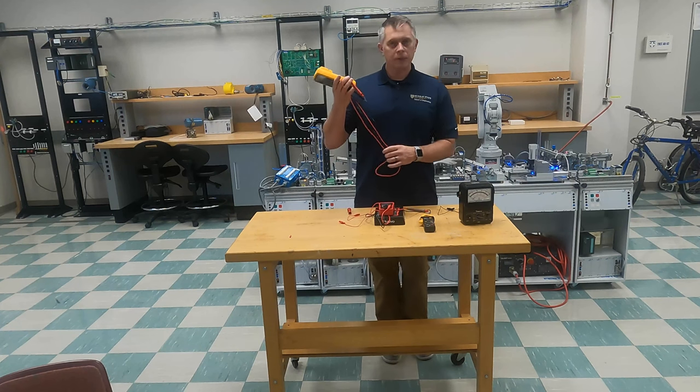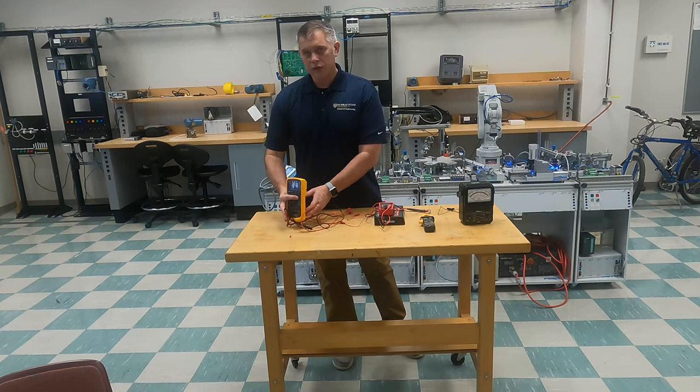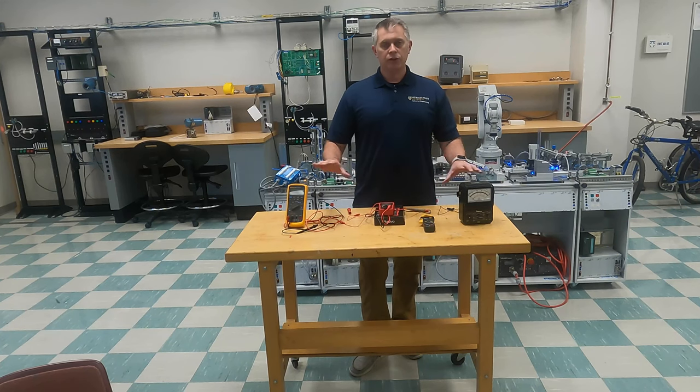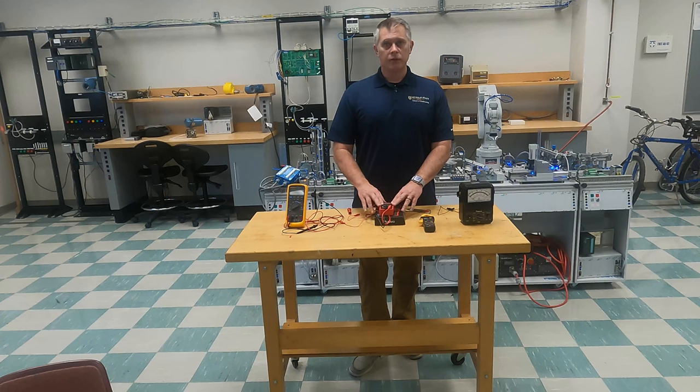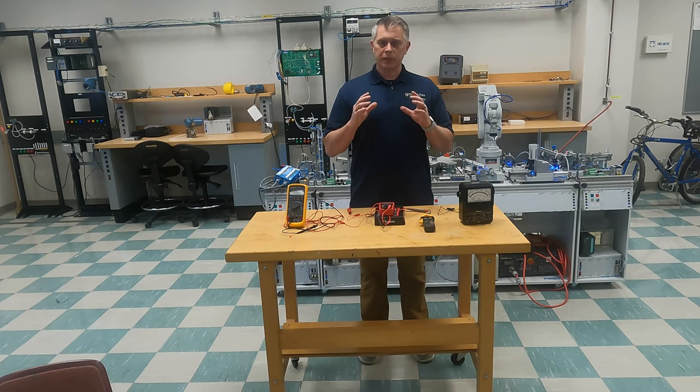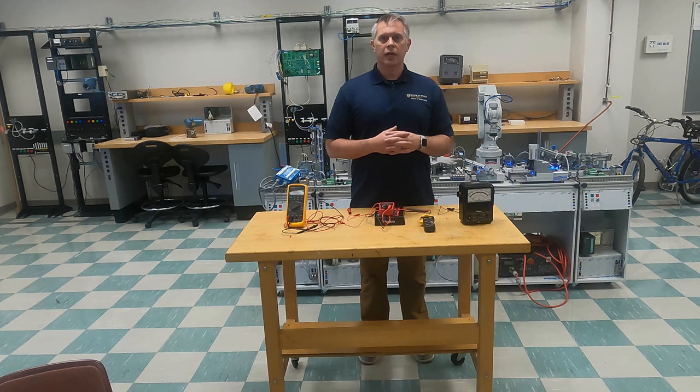I hope this has helped you today. Again, this is just the beginning of talking about multimeters, but I just wanted to introduce you to the multimeters and talk about the specific multimeter that we'll be using for these videos. If you have any questions, please leave them in the comments below. I want to especially thank the National Fluid Power Association for sponsoring these videos and helping us with the equipment that we're using to create these videos. Thank you and have a great day.